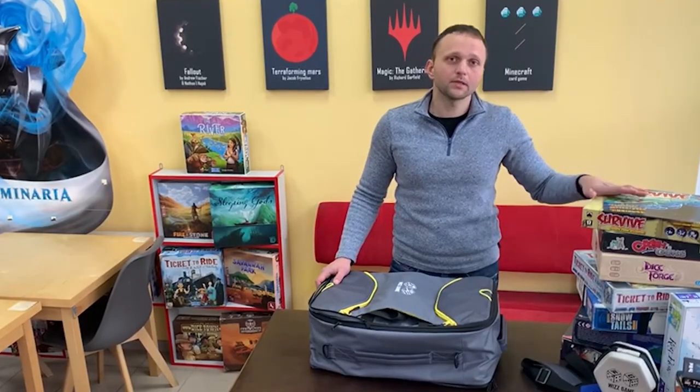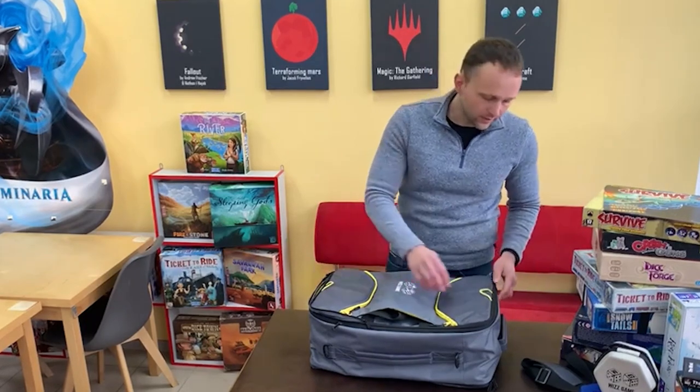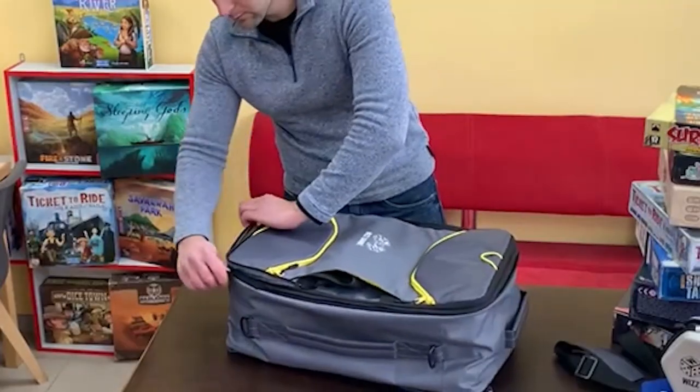Now let's see how many games fit in this one bag. And if it's not enough, you can extend the bag with the help of this zipper strap.